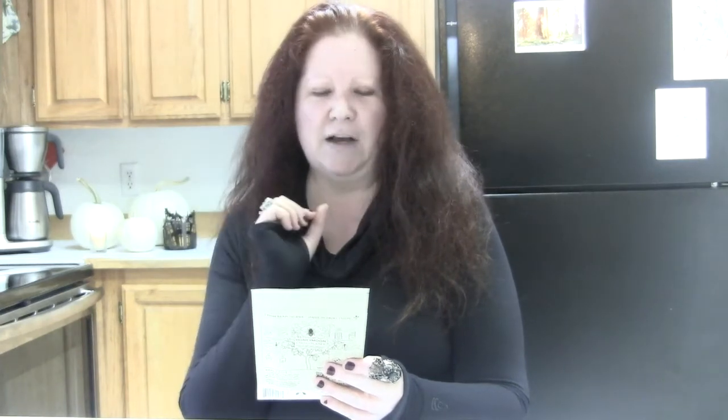I picked this bar out also because listen to these ingredients: organic Peruvian cacao butter, oat milk, raw honey, blueberry, lemon, and lavender flowers. I really don't think you can go wrong with that combo, but let's find out what happens.